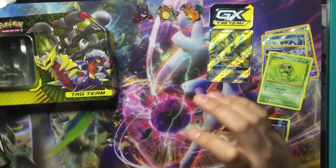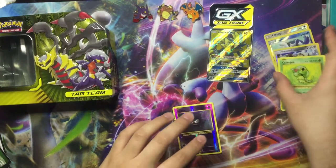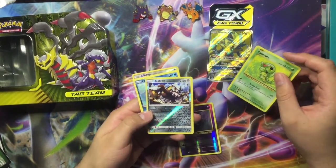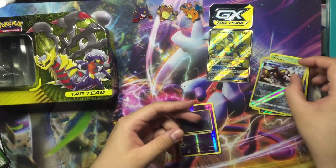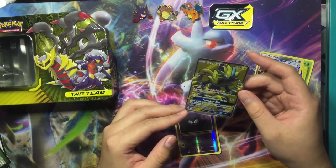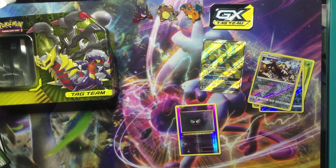So yeah, overall it was pretty good. We got the Caterpie, my favorite, Heatran, Luvdisc, and then we have the Zoroark GX. That's been your boy Pokedex — hope you enjoyed this unboxing!